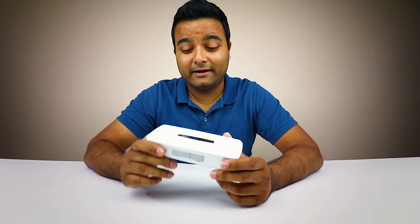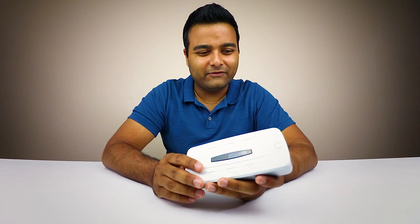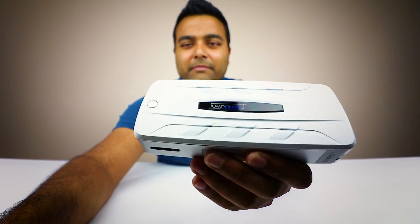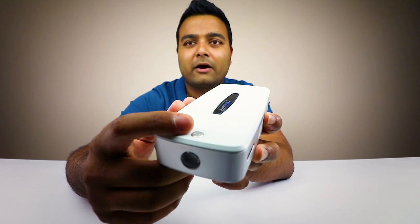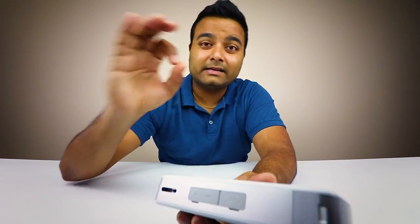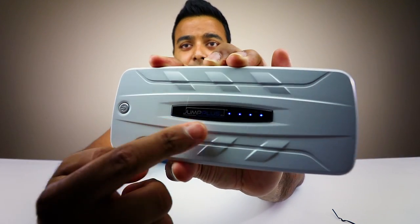Now this is looking beautiful. Oh my god, this is like some futuristic cell phone — very beautiful. Just look at that design, guys. This is amazing. It has a flashlight right here, a power button on top, and ports right here. This design is top-notch. As you can see, four LED lights indicate that the power is at a hundred percent, which is pretty cool.